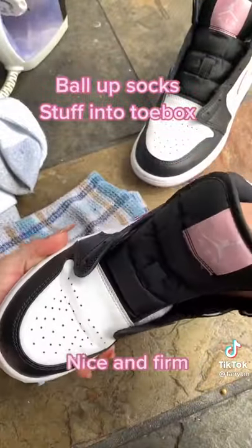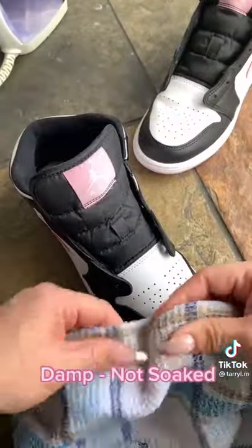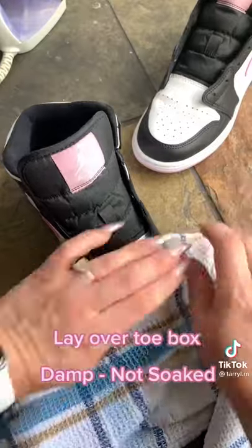Roll up your socks and stuff it into the toe box, make sure it's nice and firm in there. Use a rag that's damp but not soaked and put it over the toe box.